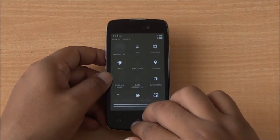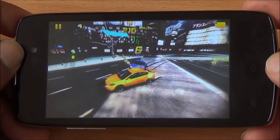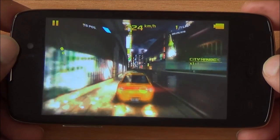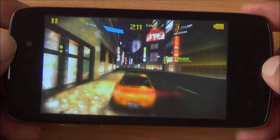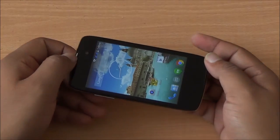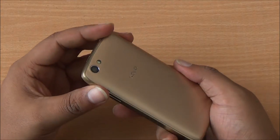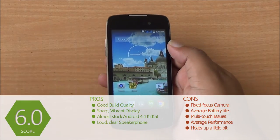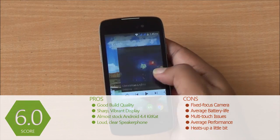Coming to gaming, there was lag and frame drops with some of the higher-end games, but the major issue is with multi-touch — the display stops responding sometimes and freezes up during gaming, and that also happens during general use. Overall, the display is one of the better things about this phone, but it still has huge bezels, a dated design, and issues with multi-touch. Moreover, you have excellent offerings from Micromax, Carbon, and Spice in the form of their Android One smartphones, so at this price point I won't be recommending this phone. You should get Android One smartphones or even the Redmi 1S.